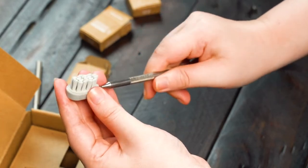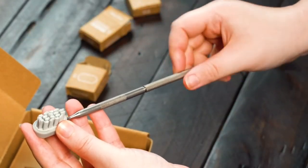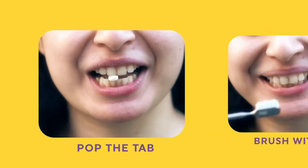Using Kif is easy. Just assemble the brush, pop a tab in your mouth, and brush like you'd normally do.